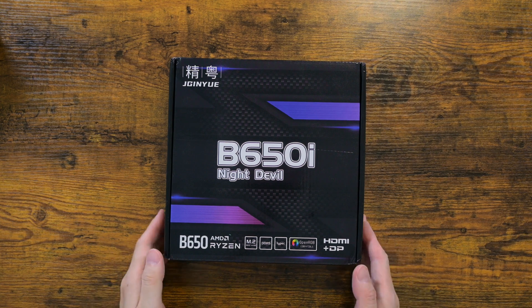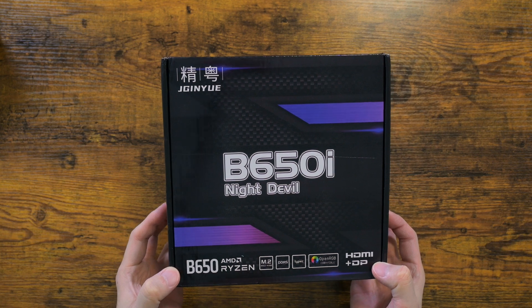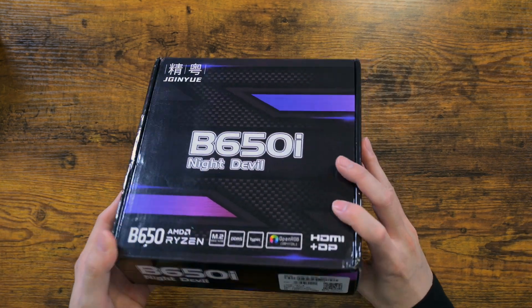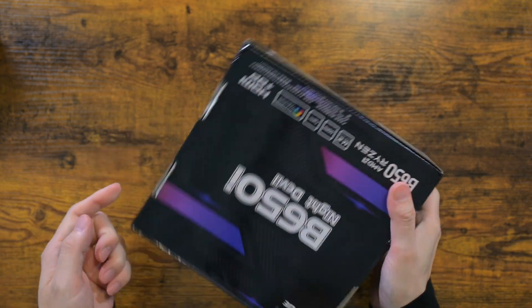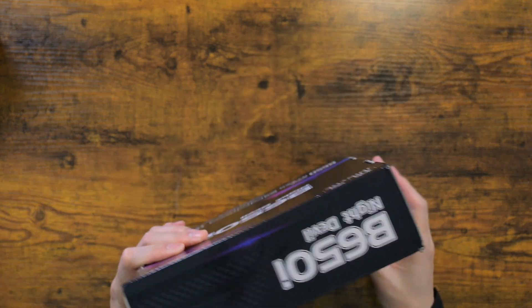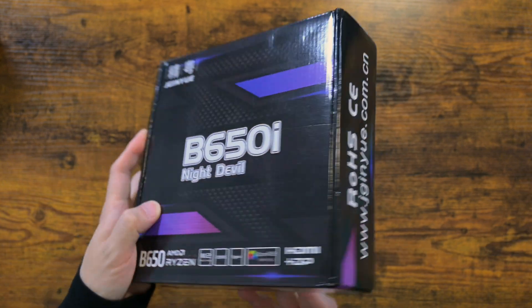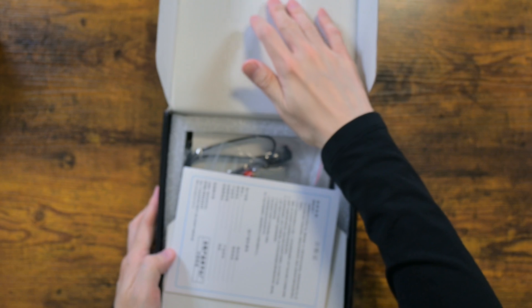This is the Jiginue B650 ITX motherboard, which comes with the nickname Night Devil. This motherboard has been out for a while, but I hadn't really had the desire to import it until motherboard prices started to skyrocket in recent years for no apparent reason. Given that its total cost was about half of what I would need to pay normally, the deal felt too good to pass up.